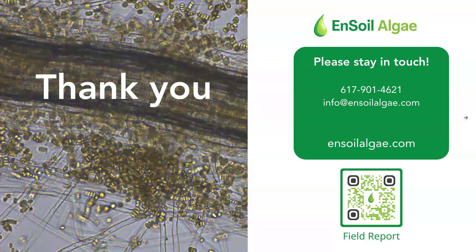Thank you all for being here for today's info session. This QR code goes to our growers report if you'd like to scan that — there's lots of information there. Please reach out to us at info@nsoilalgae.com. You can call or text the phone number here, and we appreciate you being a part of our community.